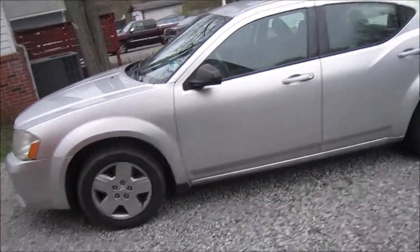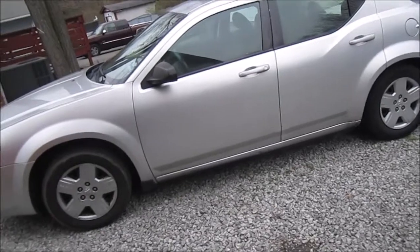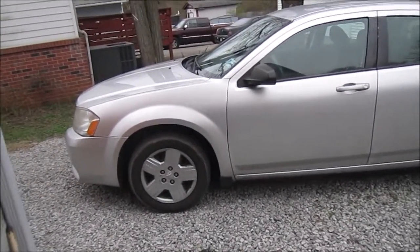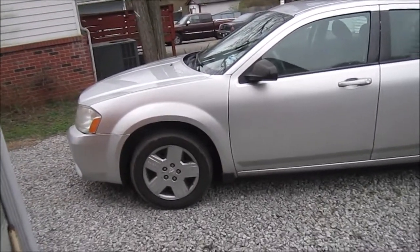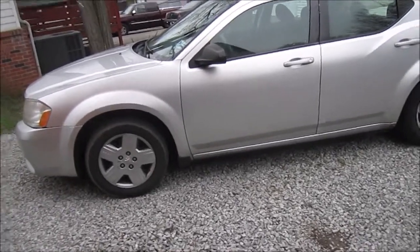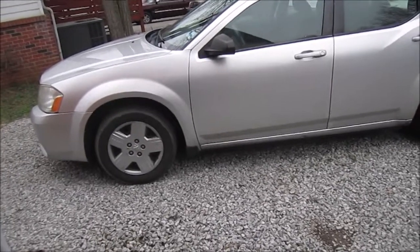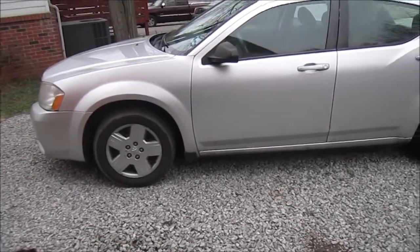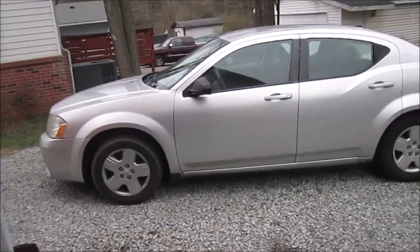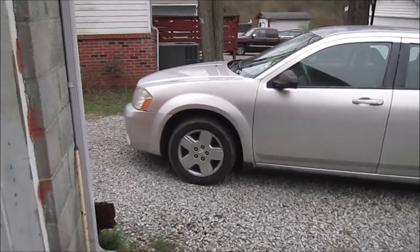I was gonna do a video on it but it was too frustrating for me to deal with. Plus we had that rain come through the south here for about almost a week and I had nowhere to work on my car because I had it all tore apart, so I had to wait. The rain just stopped finally and I finally got a day where I could fix it, so that's fixed now.